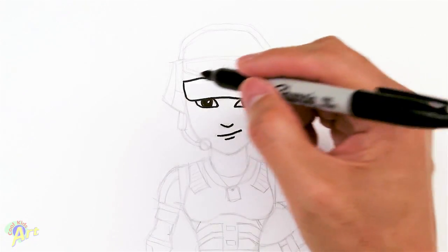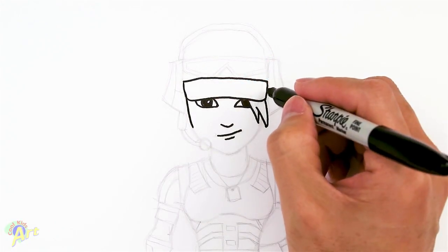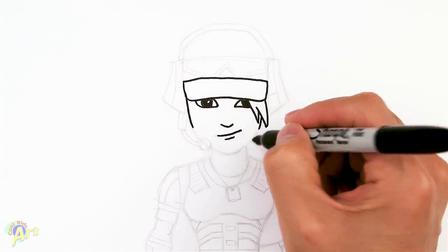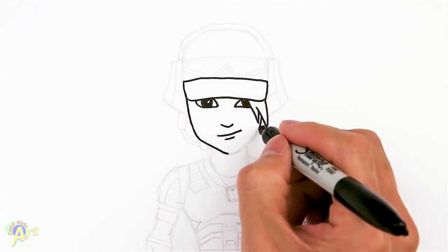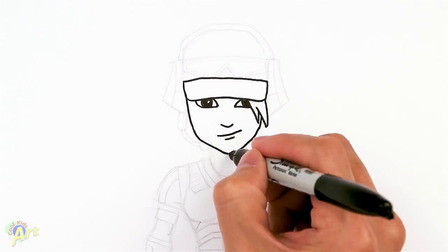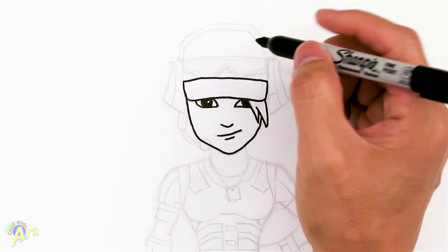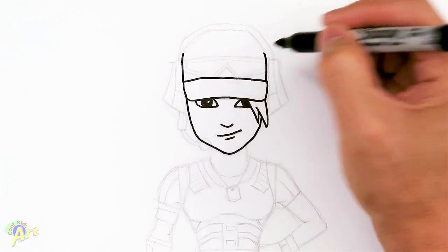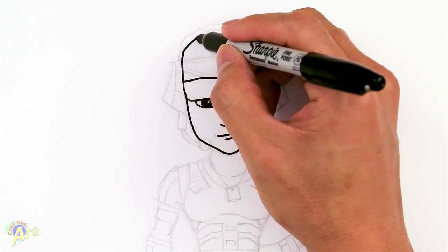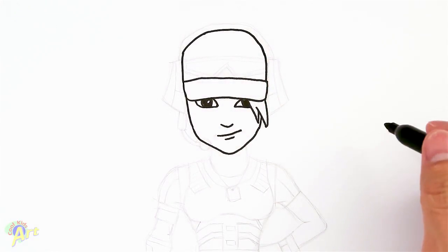So from here let's draw in the rest of her face — we're just going to continue this line, keep coming down and right here as if it's going behind the hair, right around here just start curving it in. Let's move up to her cap area — she's got a little bit of a sunglass here, so we're going to draw in the whole cap first. We're going to go up and turn it in, a little bit flat.